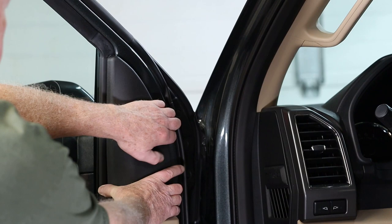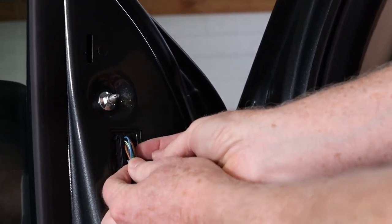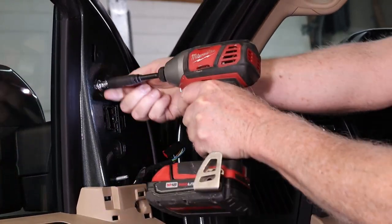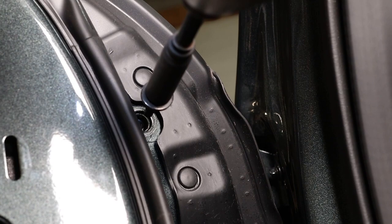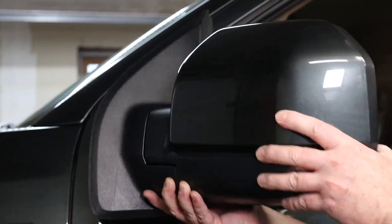Let's get started by removing the manual mirrors. Once the bolts are out, gently wiggle the mirror up and down to remove it.